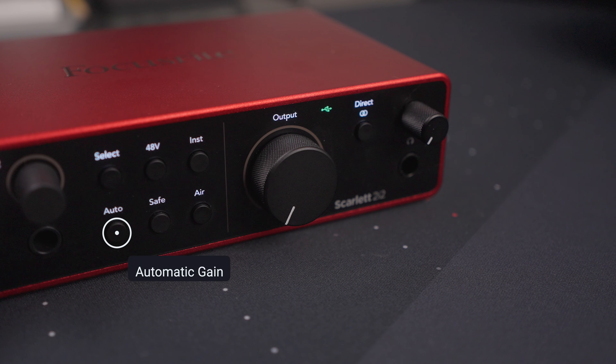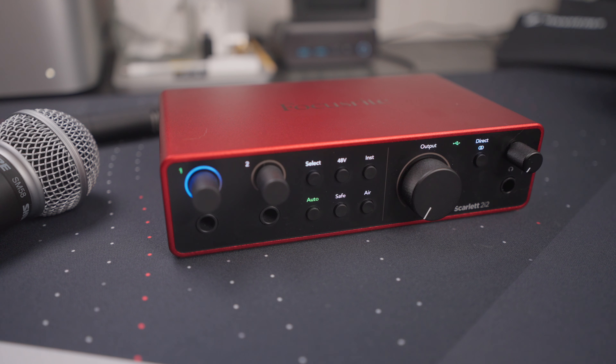One of the great things about the Scarlett 2i2 is that it features auto gain. You push this button, talk into the microphone or play the instrument as you normally would when performing. It'll go through a short routine — you'll see a countdown go around the dial in blue — and when it ends, it automatically sets the gain level based on your input. It sometimes sets this a little lower than I'd like, but it's on the safe side, avoiding clipping in most scenarios. It's a pretty useful feature for beginners.